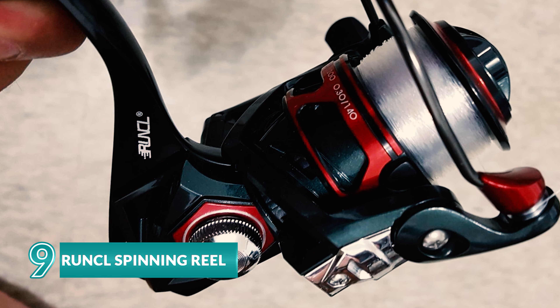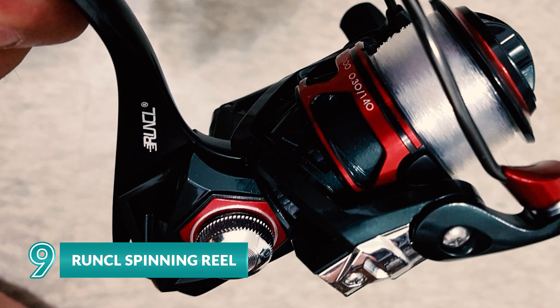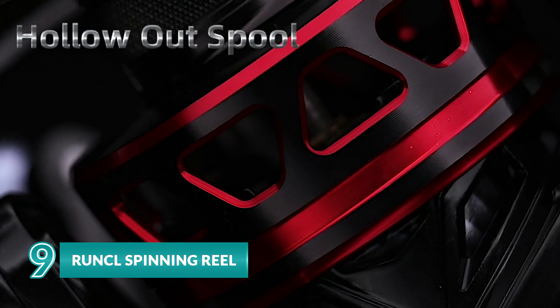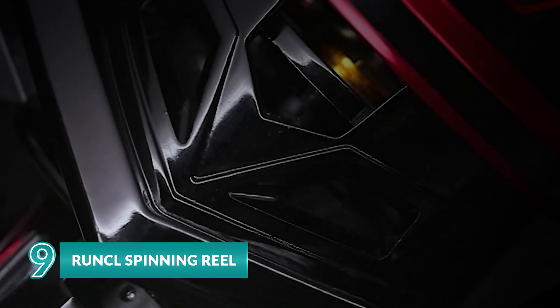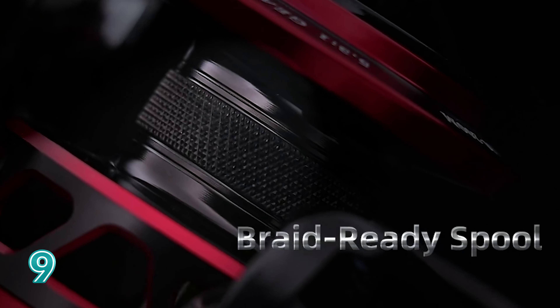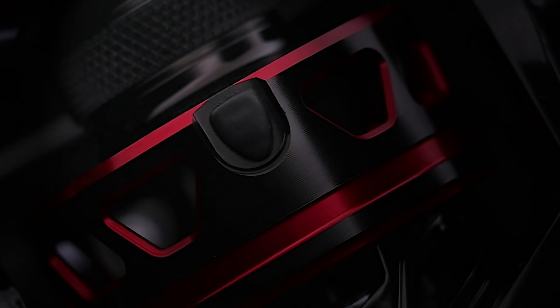The RUNCL spinning reel allows fishermen to catch their favorite fish more efficiently. With its sleek design, this reel makes it difficult for the fish to escape, which ensures that the fisherman will take advantage of their chance to catch their desired fish.